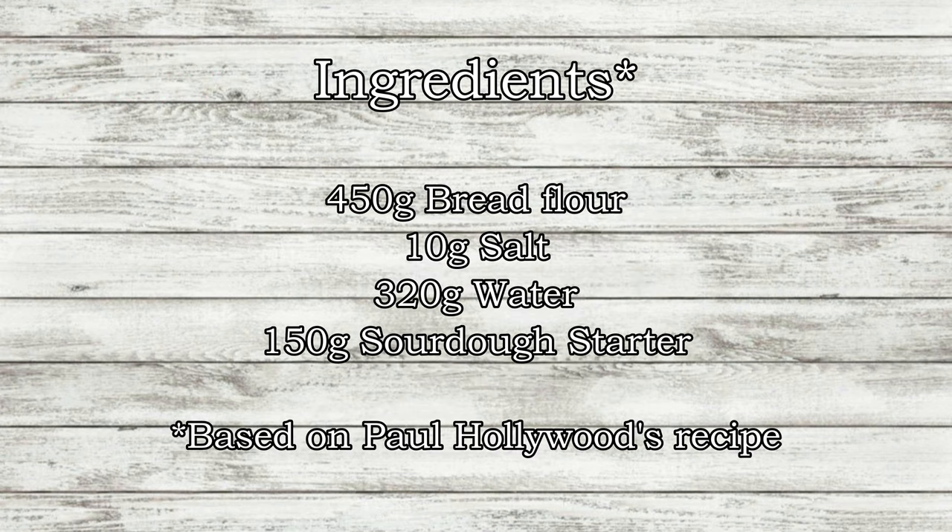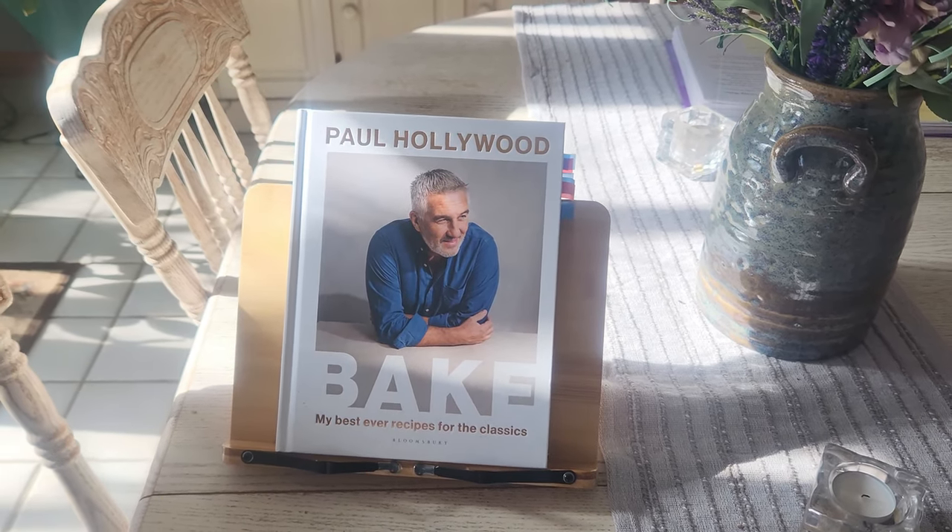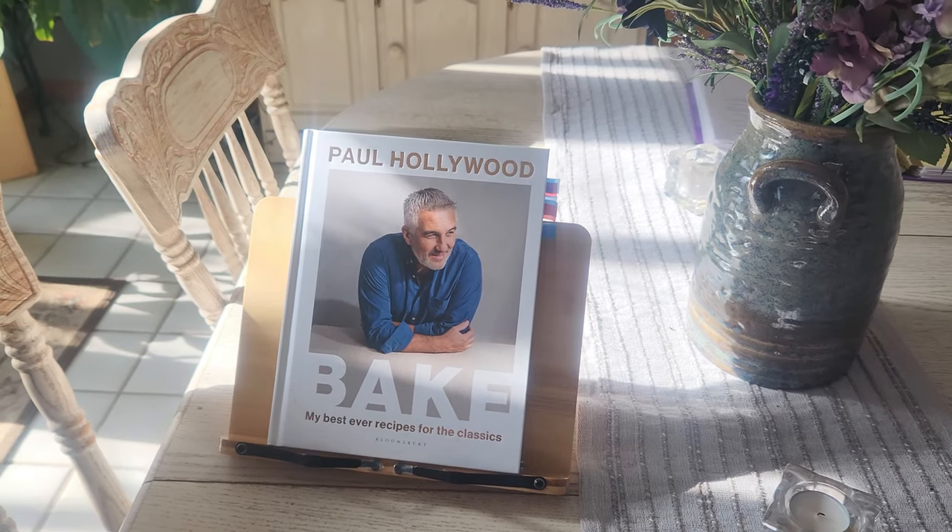Sourdough only requires four basic ingredients, and the recipe I'll be using is based off of Paul Holliwick's recipe that he published in his book Bake. I recommend looking online for instructions on how to make a sourdough starter.